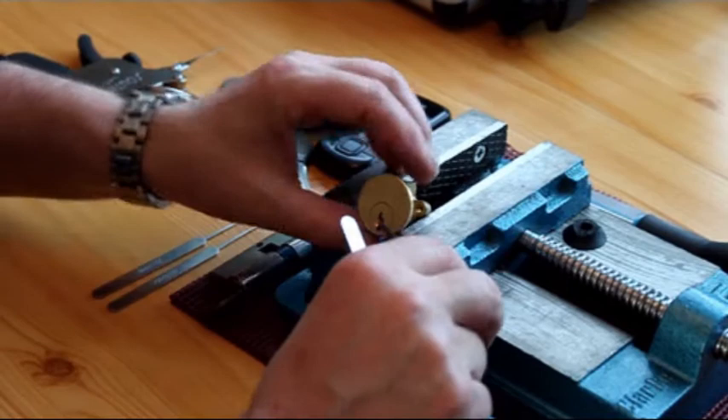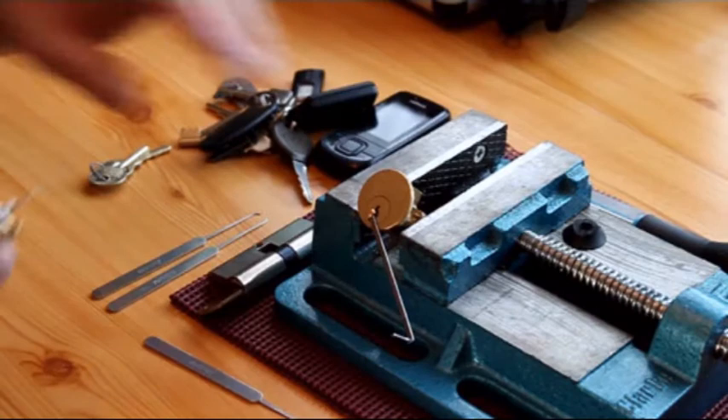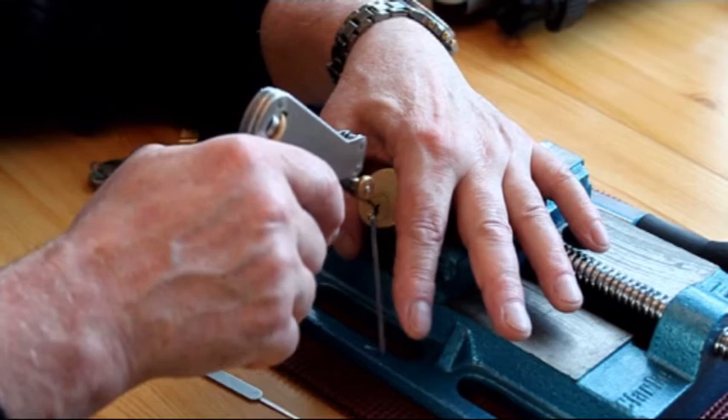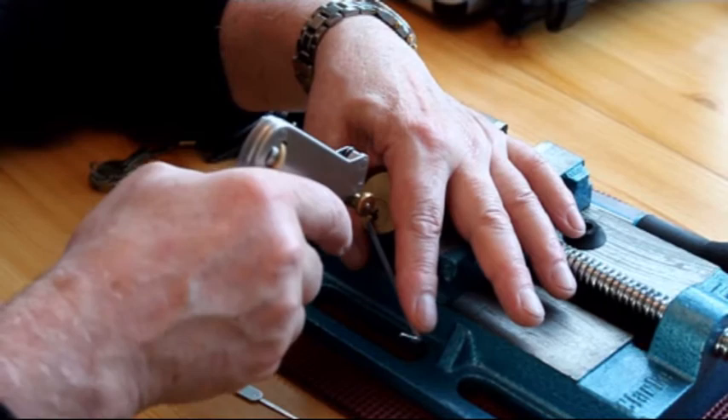Whilst I've got it here, once it's come out of the device, let's drop it back in and give it a go with my snap gun. I'll keep my practice up now that I've got the hang of it. It's a little bit tight on the key way — I can feel it touching the pins — but turn... hopefully... there we go, open.